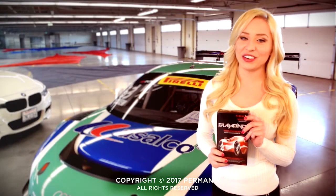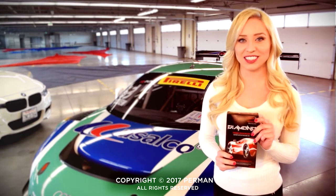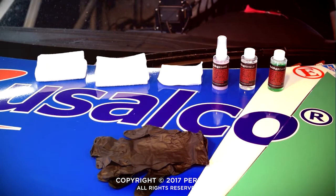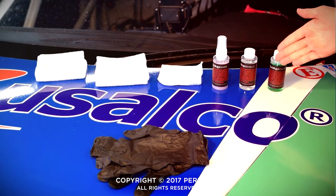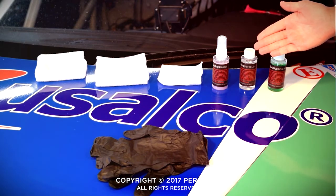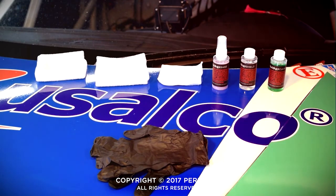Each kit comes with everything you need to coat and prep your car yourself. There's enough product to cover a full-size SUV. If I can do it, you can do it. Each kit includes Diamond Clean, which you'll use to wash your vehicle; Diamond Shield, which is the nano-coating; and Diamond Shine, which is the finishing polish; as well as gloves to protect your hands, an applicator cloth, and a microfiber cloth to buff your car to that glossy shine.